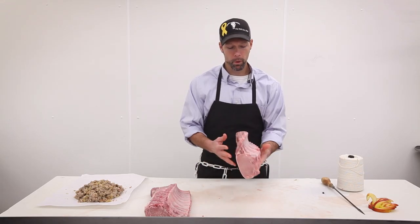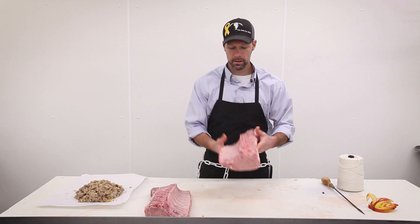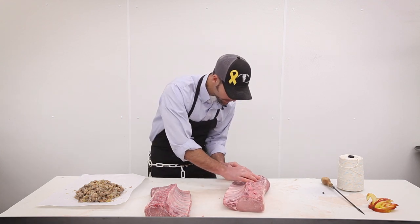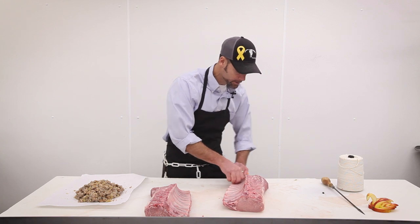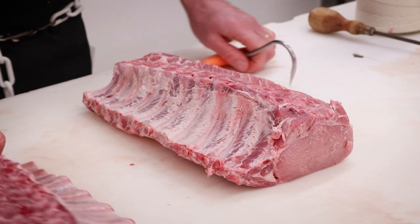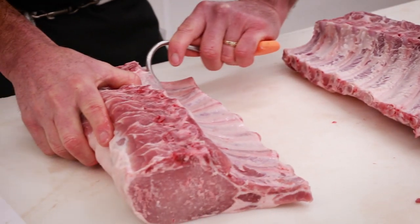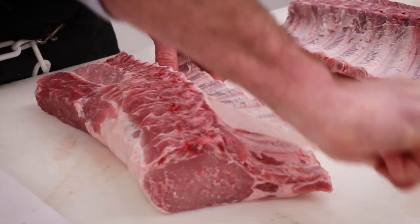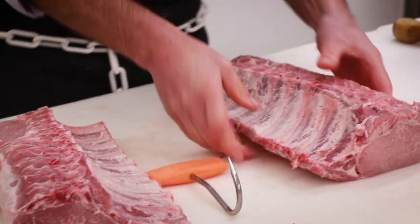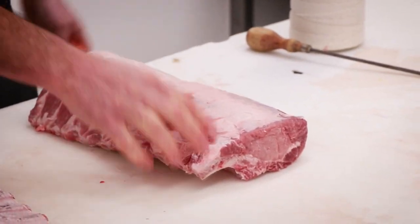We're going to start with our bone-in pork loin just the way it comes to us. We'll begin by taking the skin off these ribs, just like we do with all of our baby back ribs — remove that skin on both sides. This gives the rib a nicer bite and a better feel in your mouth.